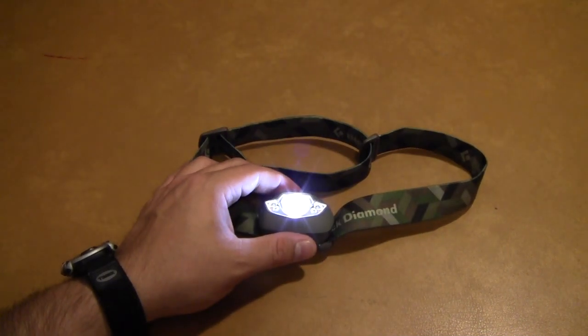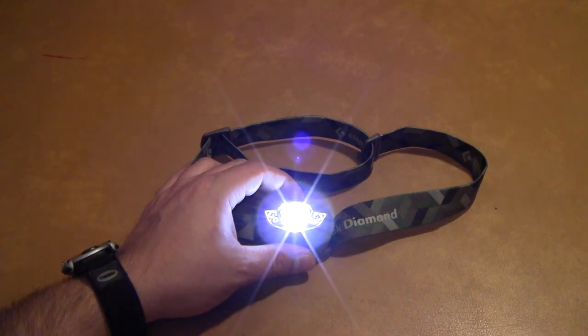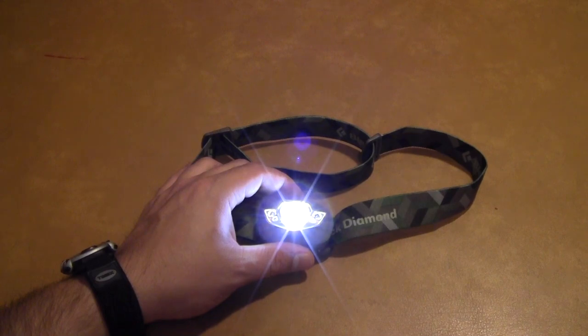I looked at a few at Cabela's — this was kind of an impulse buy, but I compared the ones on the shelf for a while. This one actually seemed to have the best features for the money. The cost was $39.99, which I think is pretty typical for this headlamp, and there are quite a few others in that price range.